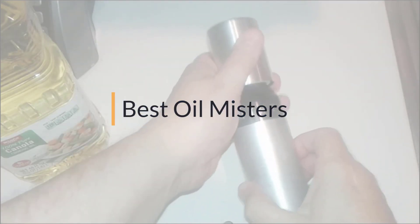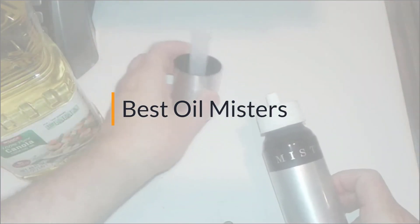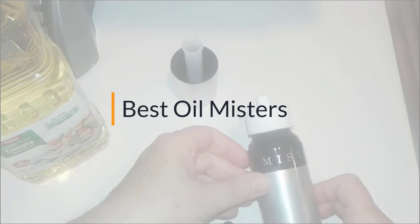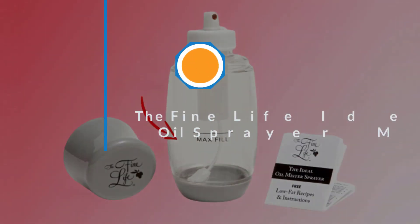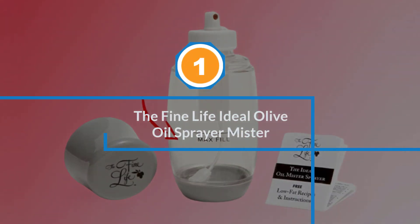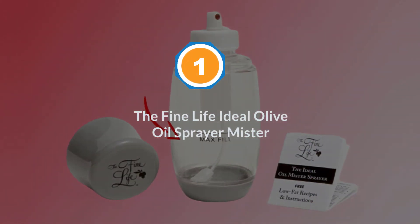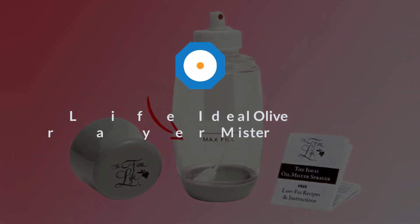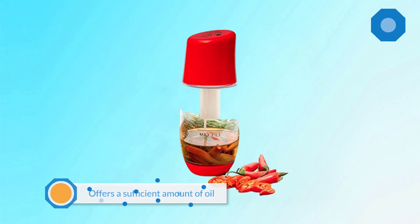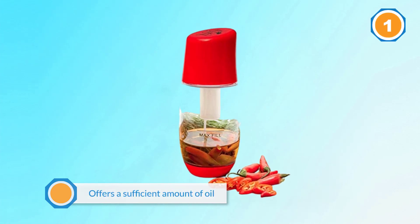If you are looking for the best oil mister, here is a collection you have got to see. Let's get started. Number one, most popular: the Fine Life Ideal Olive Oil Sprayer mister, praised by customers and specialists ever since it was first launched.